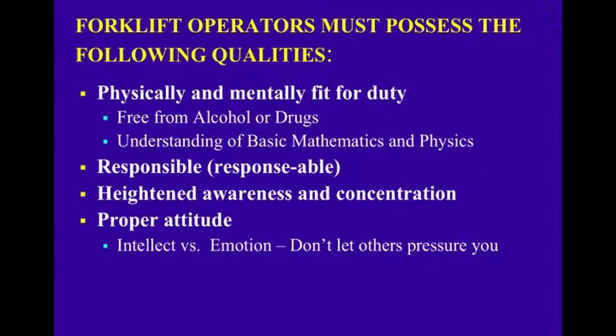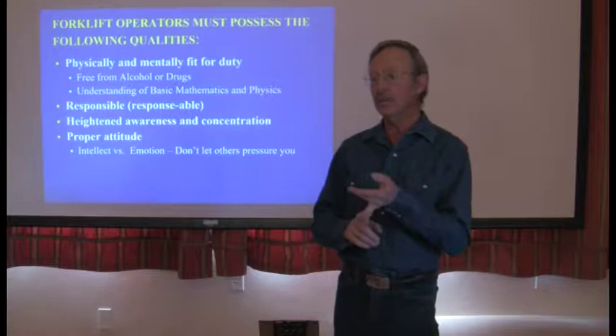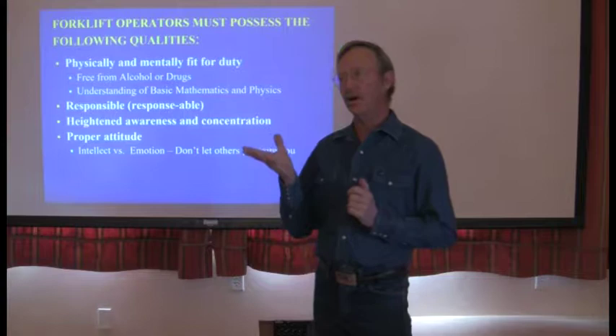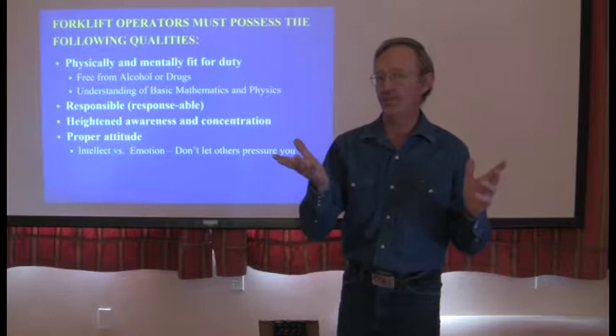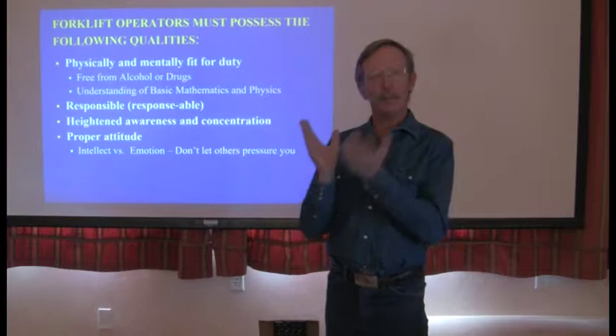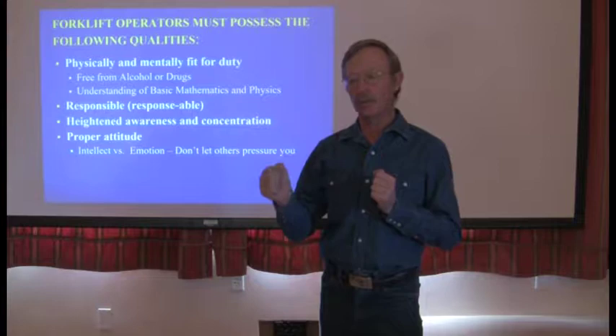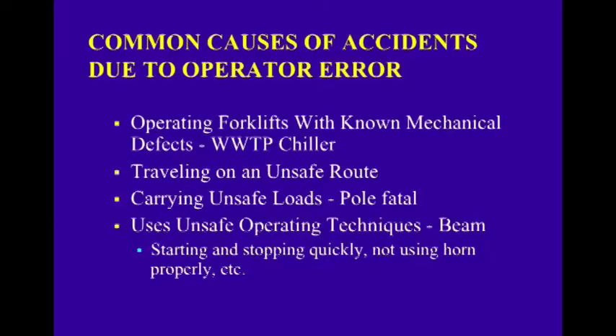Forklift operators must possess the following qualities: physically and mentally fit for duty, free of alcohol and drugs, understanding of basic math and physics, be responsible, have heightened awareness and concentration, and have a proper attitude. You need to be in your intellectual frame of mind when running a forklift rather than your emotional frame of mind. Examples of emotional frame of mind include anger, laughter, and panic. With forklift operators, it's typically panic — you're driving along, something goes wrong, the load shifts, and you go from intellectual to emotional. When we look at forklift accidents, people shifted to an emotional frame of mind and did something with the forklift they shouldn't have done as a reaction to panic, causing a greater problem.